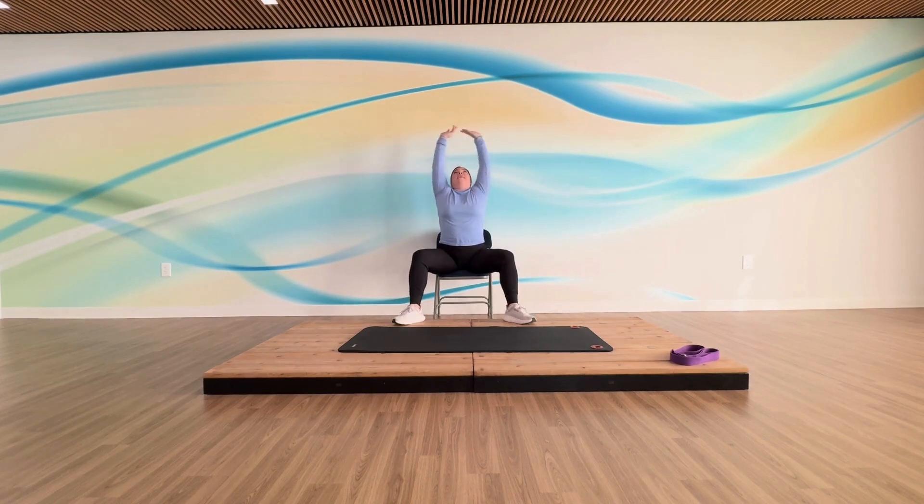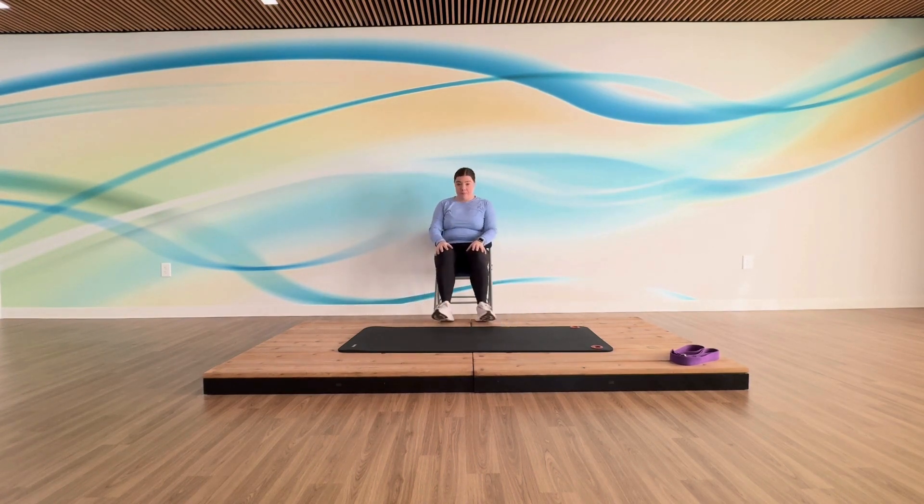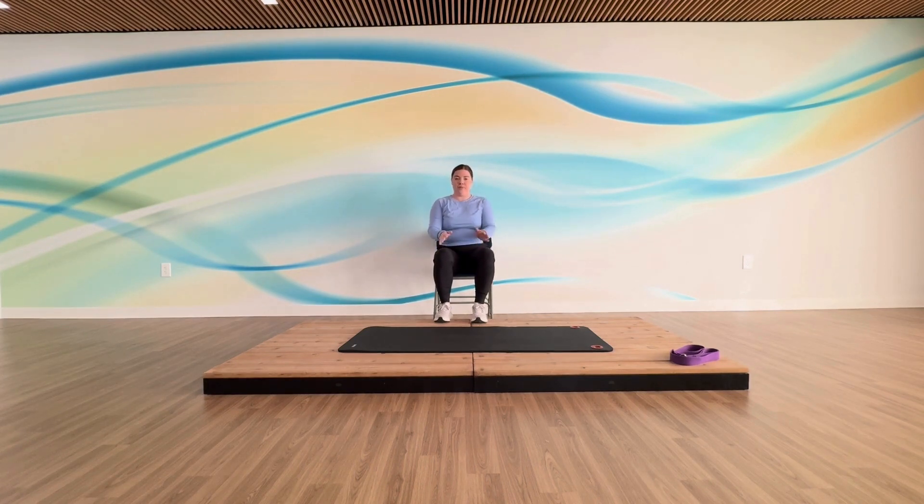Big stretch up and down. Walk those feet in, roll those shoulders again. Arms can come down — circling those ankles, circling our wrists. Shaking out those arms however you need, a few extra kicks, and one last deep breath in and out. I'd say we're ready to get started getting down to the floor.